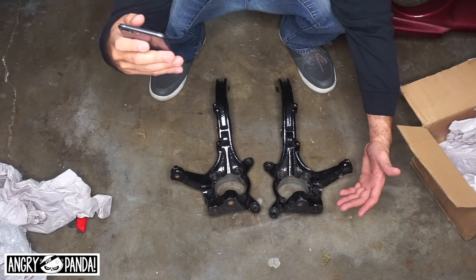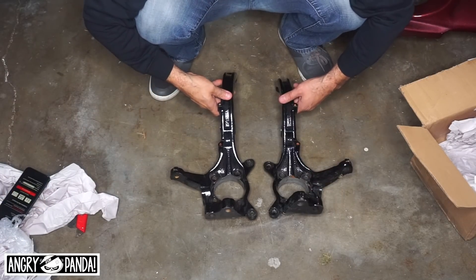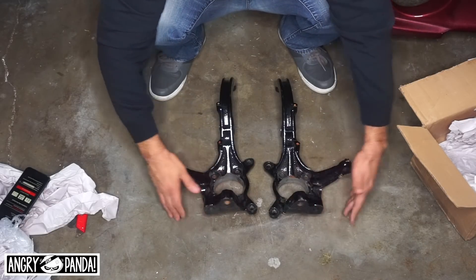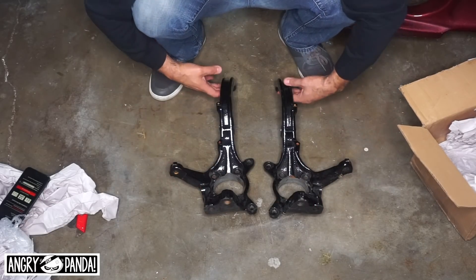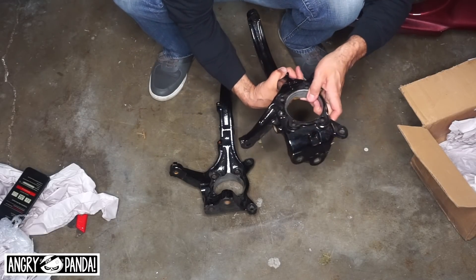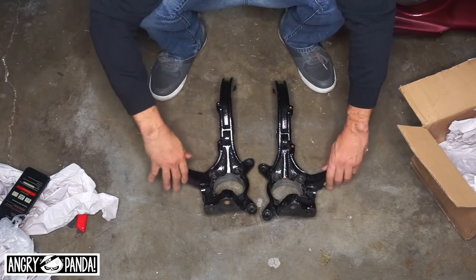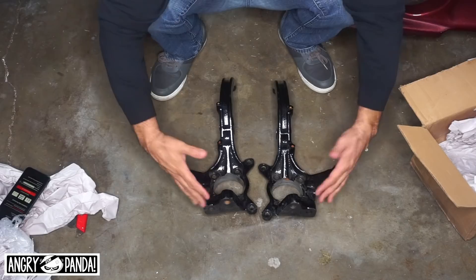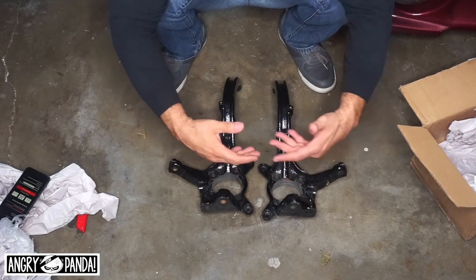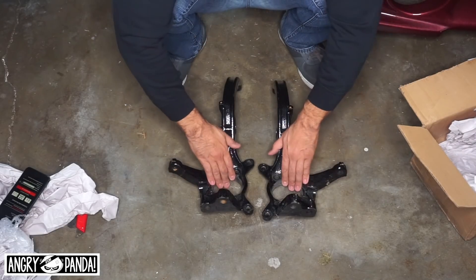I want to say thank you to Seth for donating these all the way from Ohio. He's going a different route with his build, so he said he wanted me to have them. They're already powder coated and everything, so these will be very helpful on the build. Big shoutout to Seth Noonan in Ohio — make sure to follow him on Instagram in the description below.